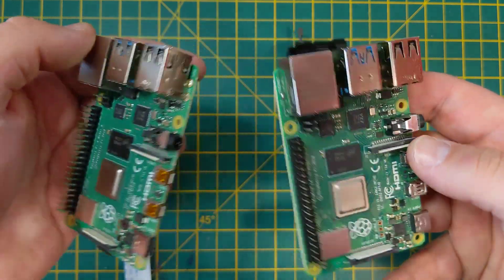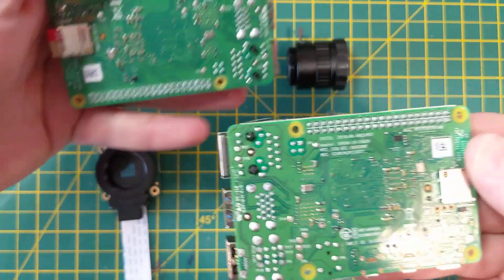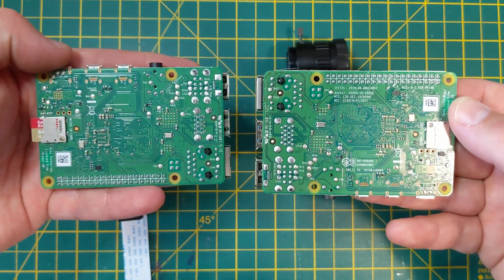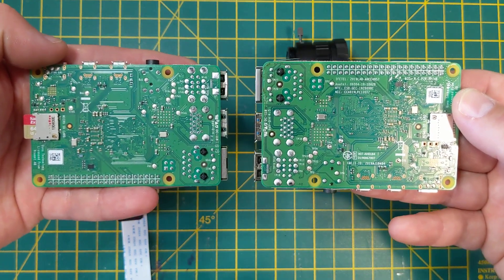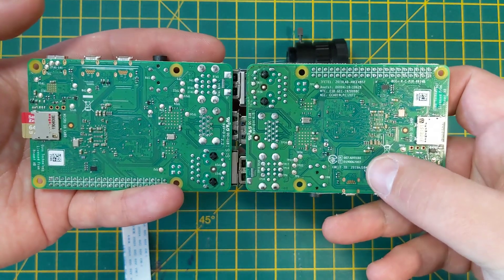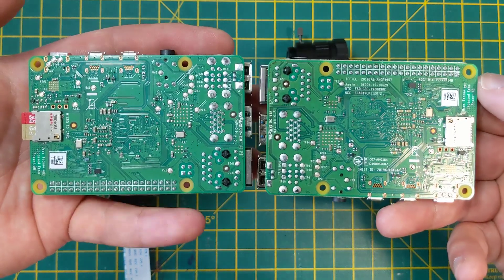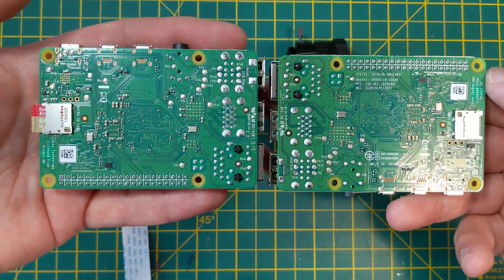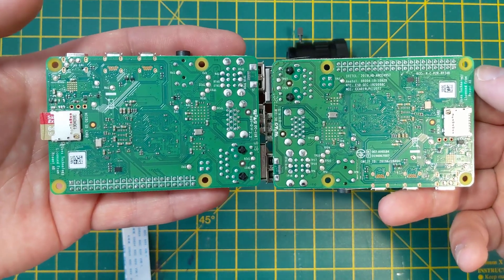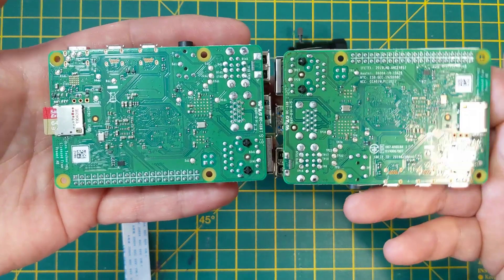Let's have a quick look on the back. Well there we go, some changes to the silkscreen as well. We've got some additional silkscreening and certification by the looks of it. A little bit of changes going on here — all these to improve the already fantastic Raspberry Pi. A couple of layout changes going on there as well.